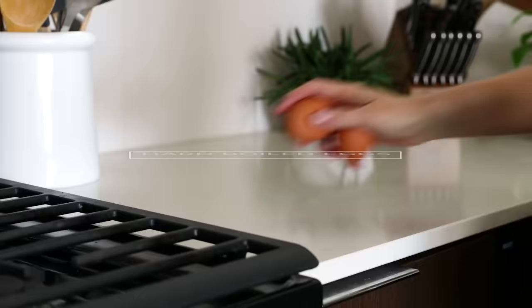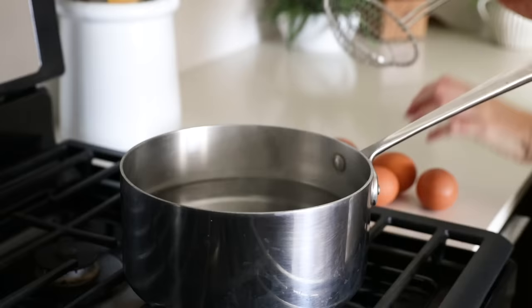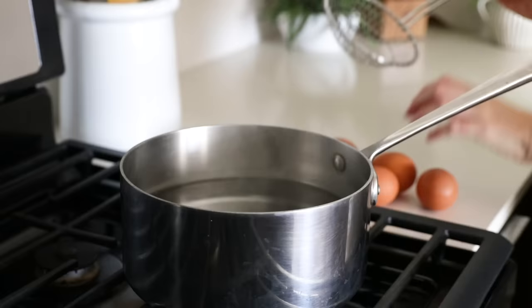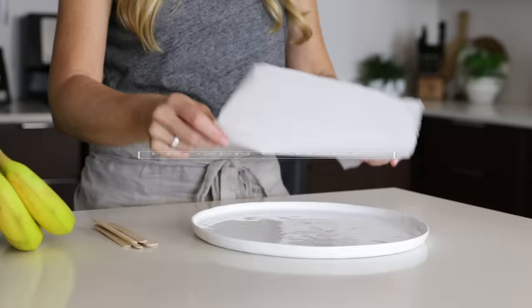Hard-boiled eggs make for the perfect single-ingredient snack, but for this meal prep, I've got a few new recipes up my sleeve. If you watched my video on how to make the perfect hard-boiled and soft-boiled eggs, I'm sure you're an expert at making these by now. But for those who haven't yet watched that video, we'll start by bringing a pot of water to a boil. Once the water is boiling, turn the heat off just for a second and use a skimmer to gently place the eggs in the hot water. Turn the heat back up to high and set a timer for 12 minutes.